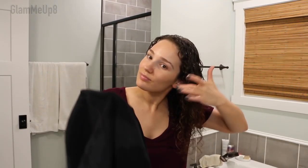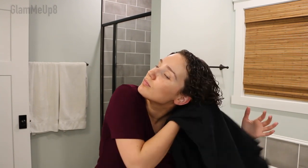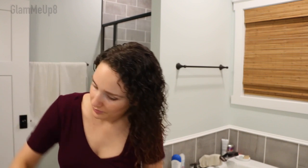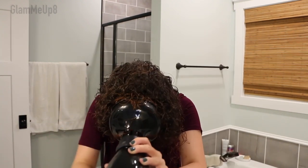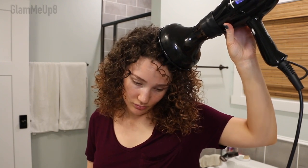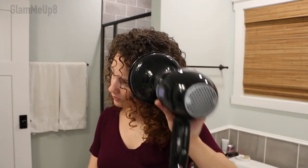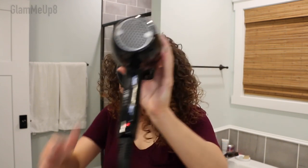After that, I scrunch out some excess water with my hair repair towel — that's another drying method you can do before diffusing. Then I go and diffuse like normal. To give myself even more volume, I place the diffuser right at my roots, give it a lift, hold it there, and finish off on the cold setting like I do with all of my routines.